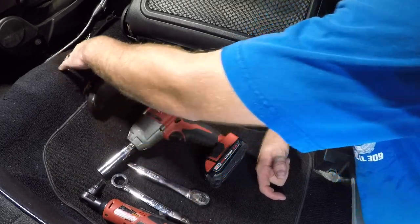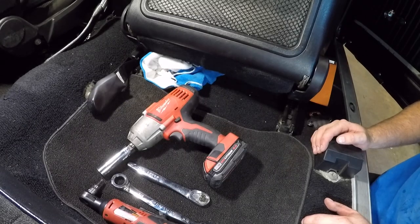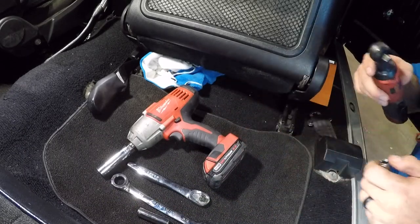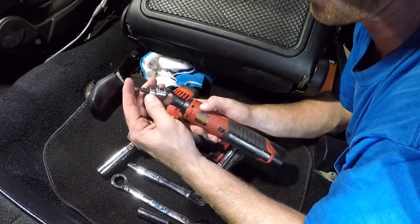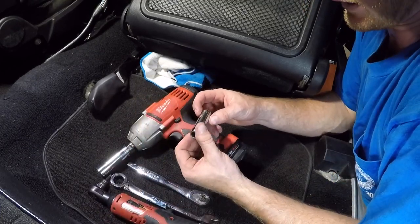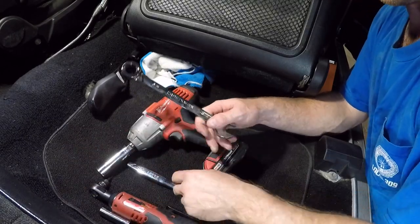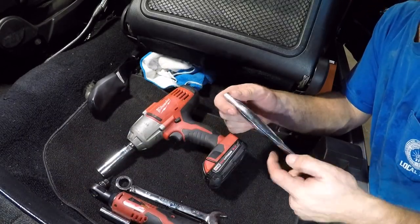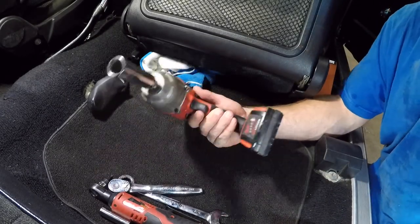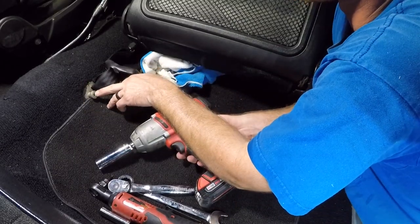I already put in the driver side first to make sure I knew how to do it smoothly before taking video. What you're going to need: a Torx tool helps, a 3/8 drive, a half-inch — you don't have to have a deep well but I've got a deep well — and a three-quarter inch, and obviously you're going to need a wrench.